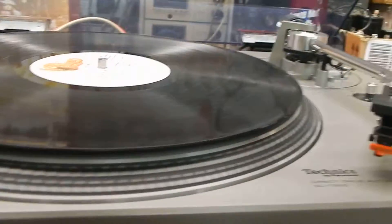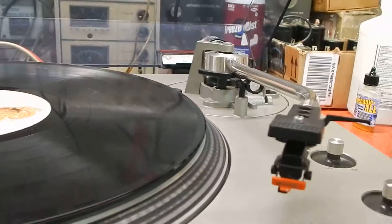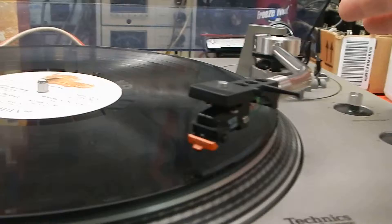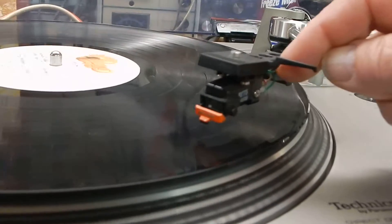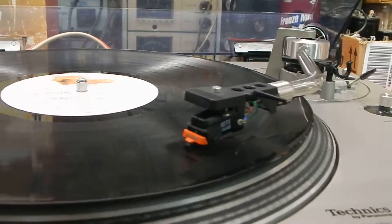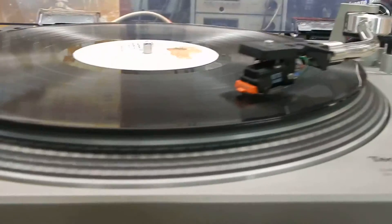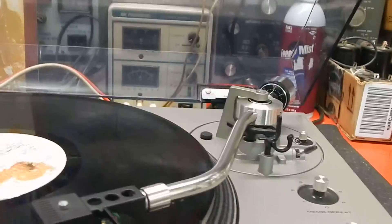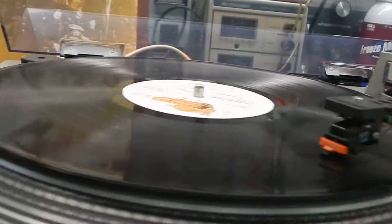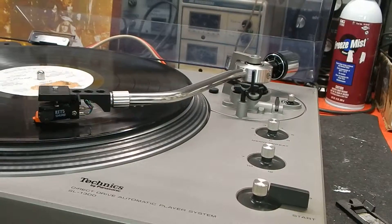The unit will shut off automatically. If you want to manually use it, the cueing lever works really nice and easy, and you can put it wherever you like — any song you'd like. Very nice operating turntable. Like I say, we do service them and they're nice when they're working properly. Any questions, please email. Thanks for watching my video.